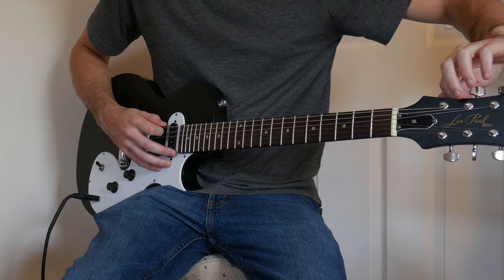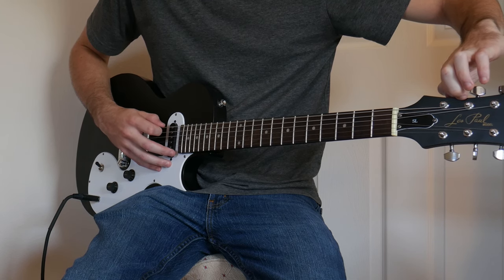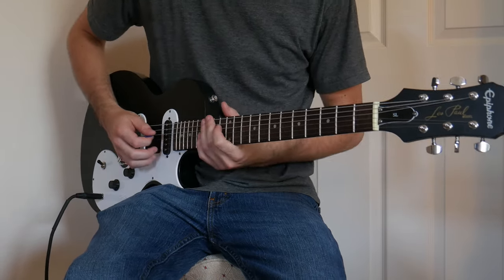The tuners actually feel pretty good, which surprises me. My first guitar was an Epiphone Les Paul Special 2, and the tuners on that were okay too, so I guess that's not too surprising.